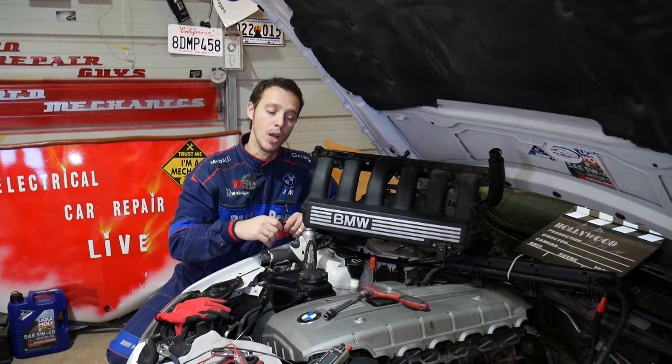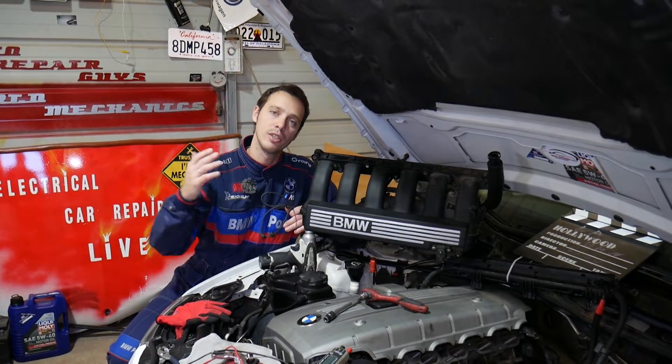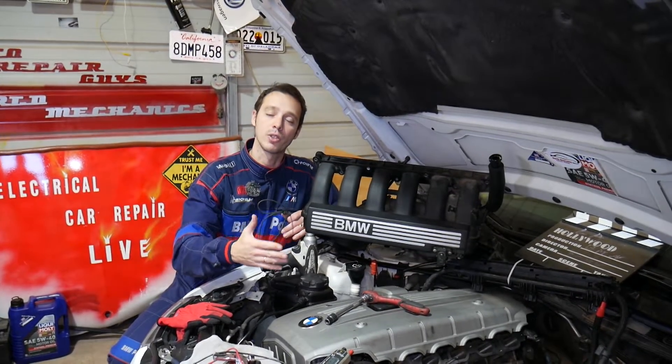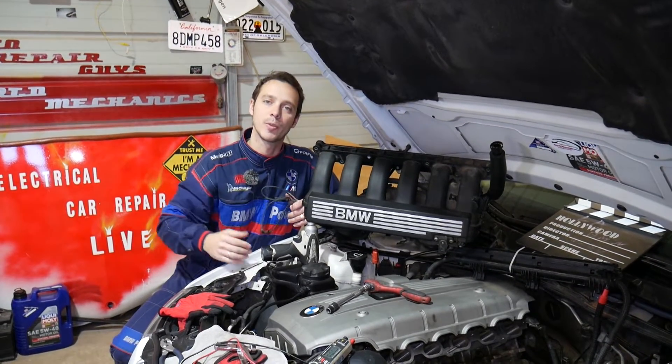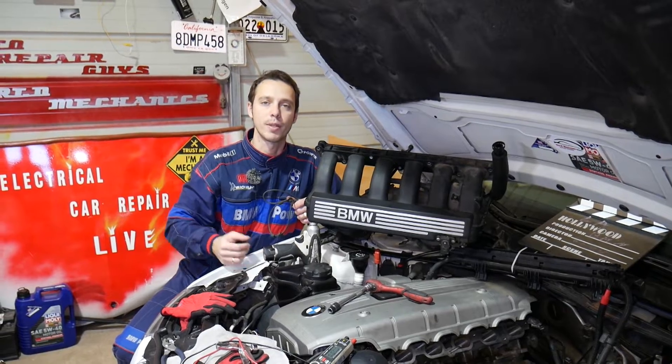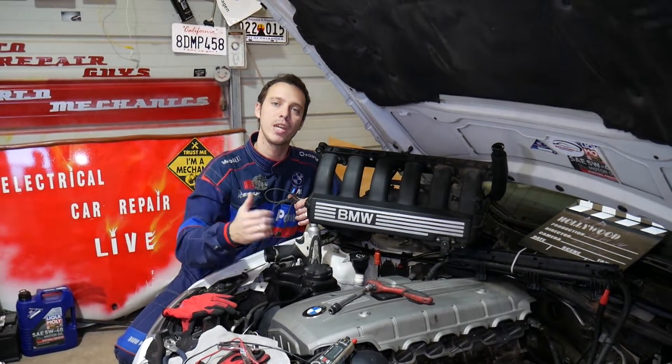Quick introduction to the channel: every single car we get at the shop we make at least two to three hundred free repair videos. Our mission is to save you as much money as we can. All we need in return — please subscribe to the channel and like the videos so we can keep providing that free information.